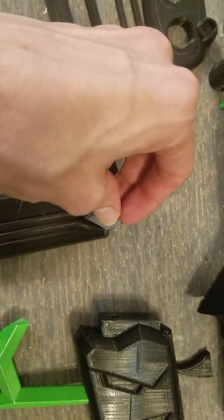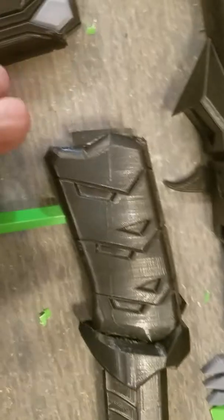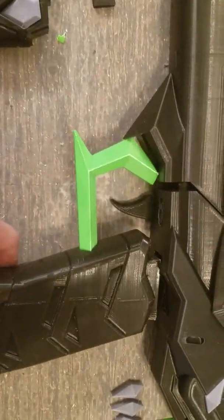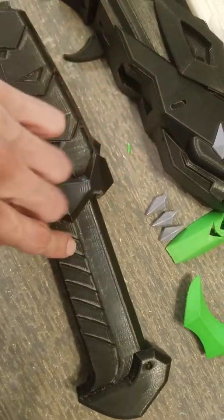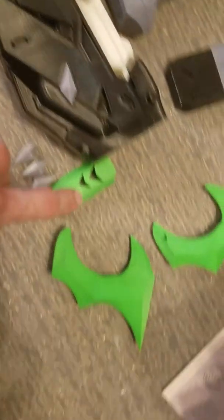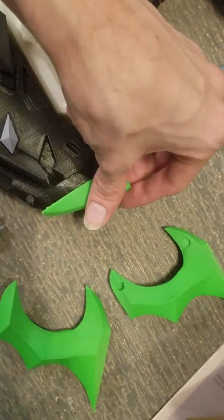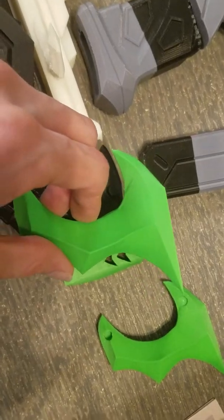Sand and superglue as usual. These gems go right in there. The trigger goes right in there. The guard and grip — that goes right in there. The guard pops in that hole. The clip slides from right there. And then you've got these gems which drop into these sockets. This goes on the back there, and then these go on the side.